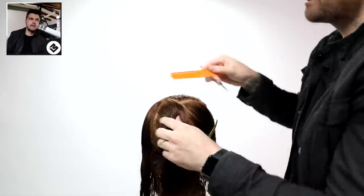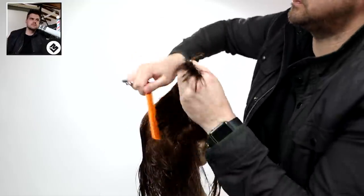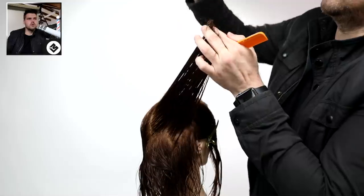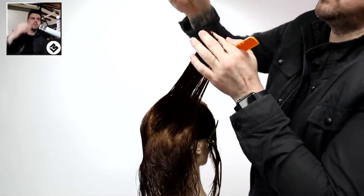Over-directing until you run out of hair, then we're going to do the same thing on the opposite side. You can see I'm grabbing more and more - there's still hair to cut but not a whole lot - and I keep working my way over.